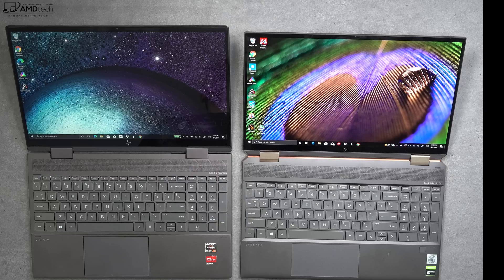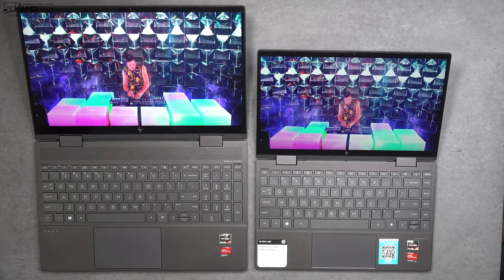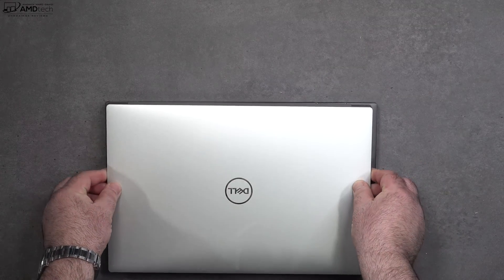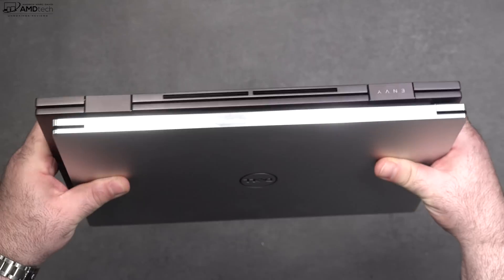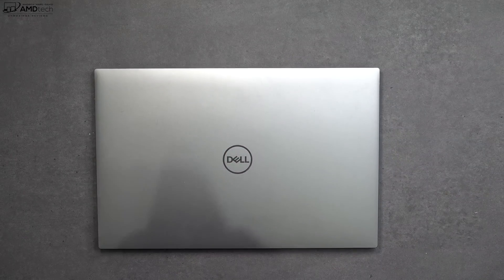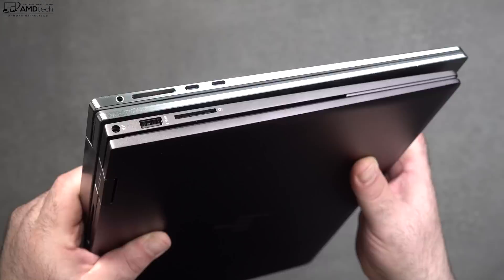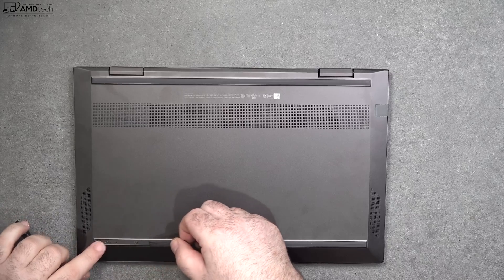Both devices share a 16:9 aspect ratio. Here it is next to its smaller 13-inch sibling — noticeably smaller. Next to the Dell XPS 15 9500, the XPS is actually a little bit smaller than the Envy x360 15-inch. And next to the Dell Precision 5750 — same as the XPS 17 — the Envy is of course smaller than that 17-inch laptop.